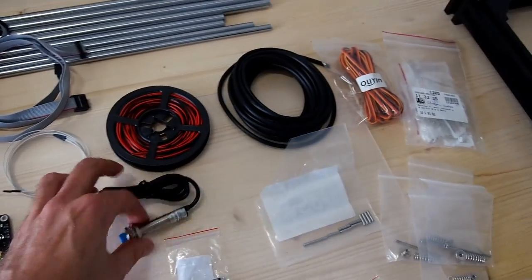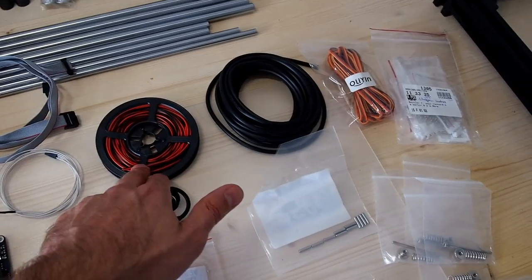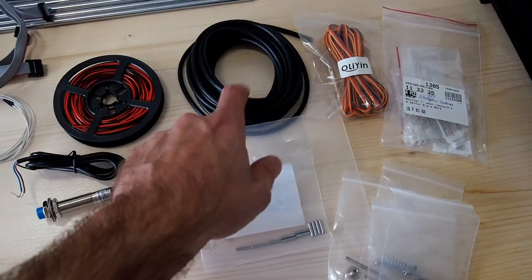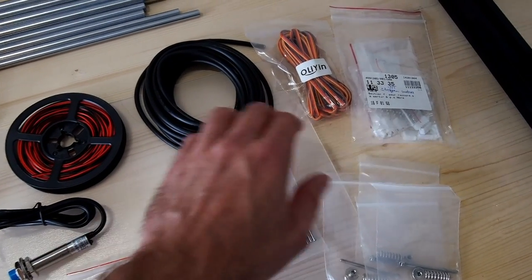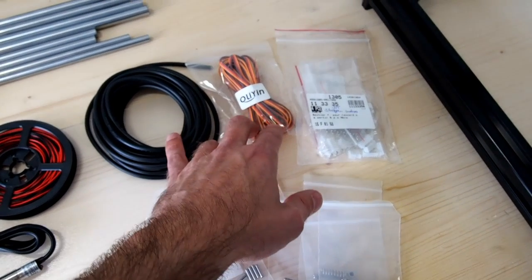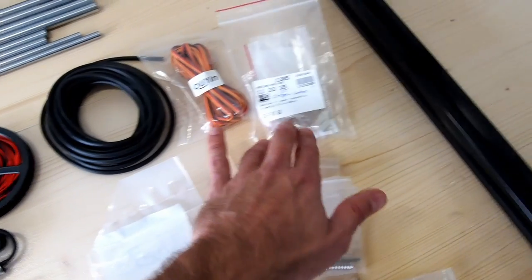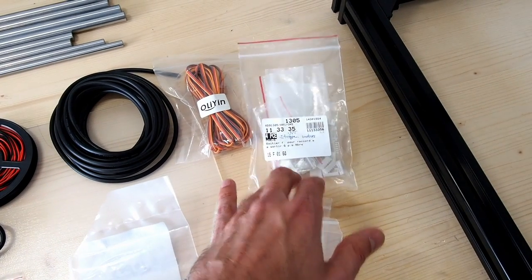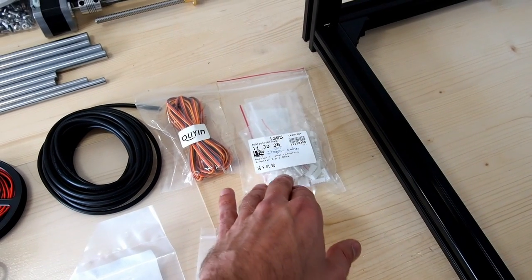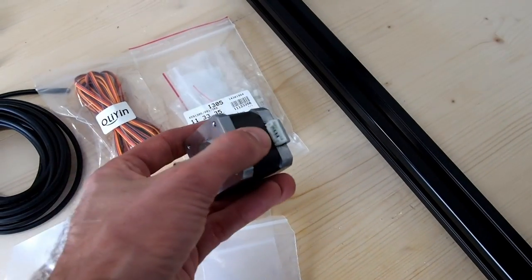You'll need a thermistor for your heating, and a 5 volt proximity switch for Z-homing and bed leveling. I've got some 5 meters of 2-core cable for wiring thermistors and fans, some 4-core cable for stepper motors, and some 3-core ribbon cable — a servo ribbon cable — which we use for extending the end stop or limit switch connections. Depending on the stepper motors you choose, you may also need some connectors. These are JST PHR6 connectors, and they suit these stepper motors.